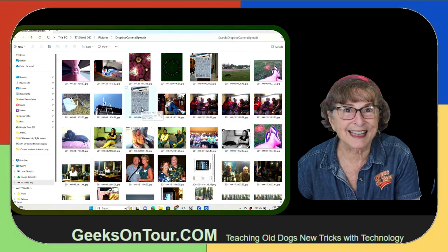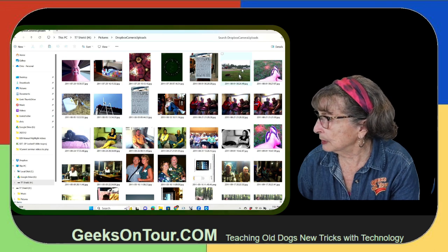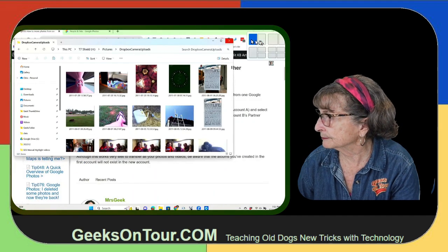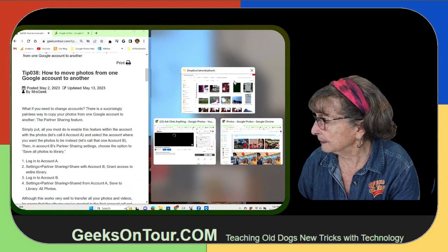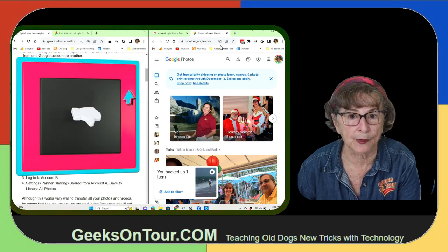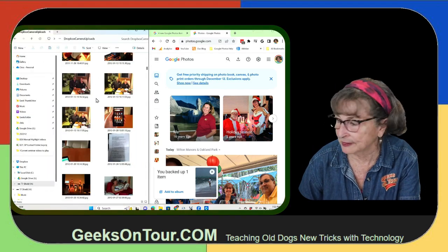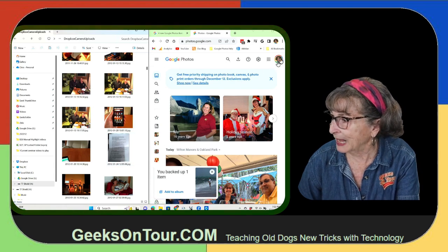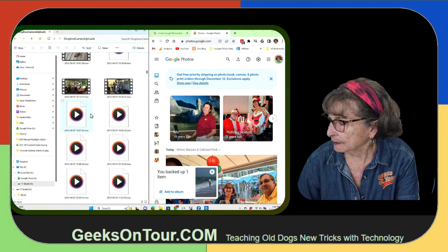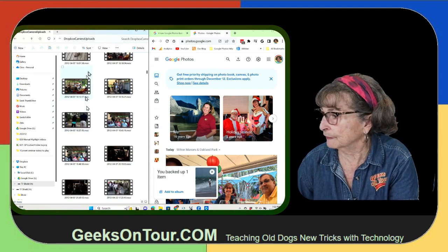Let's say this is one of your CDs. What you do is put that in half of your screen, and in the other half you put the website for Google Photos. So we have the contents of my hard drive on the left, and my Google Photos account on the right, and Windows can view your photos.